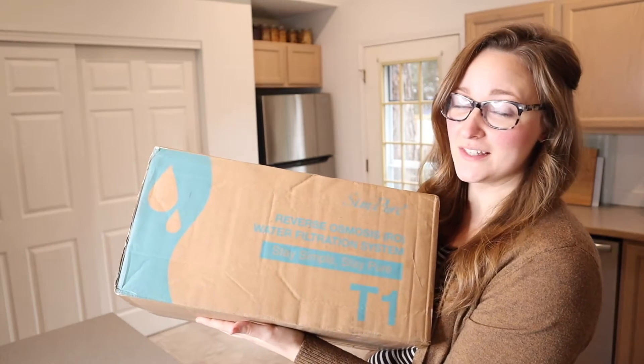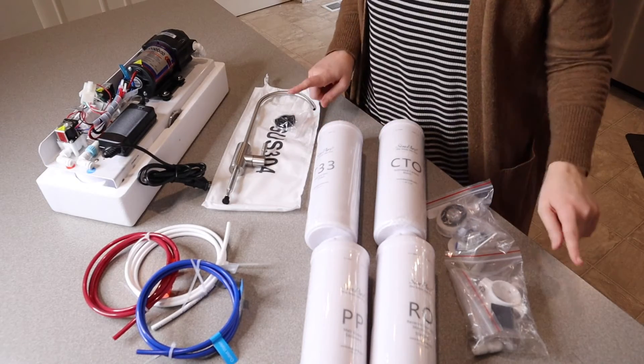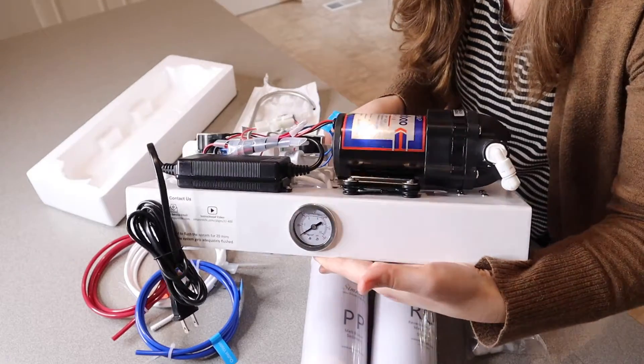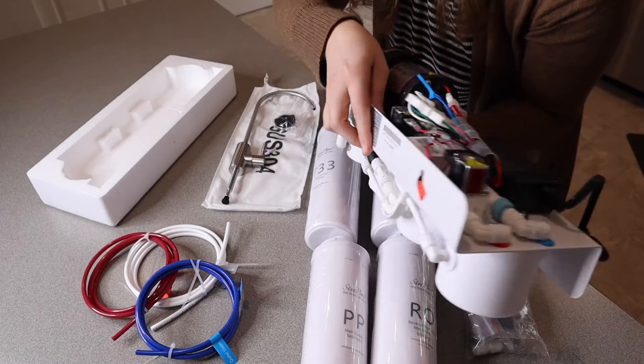Right here we have this reverse osmosis water filtration system. I'm going to go ahead and open this up and show you everything it comes with. This is everything that comes inside the package besides a user manual. So essentially this is the main body right here, and it does have this little mounting space back here that you're going to have to mount underneath your sink where you're going to use this.